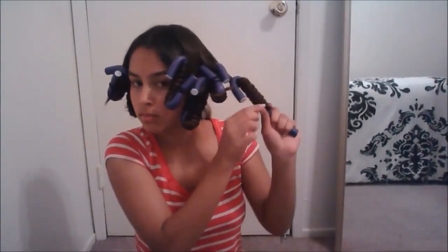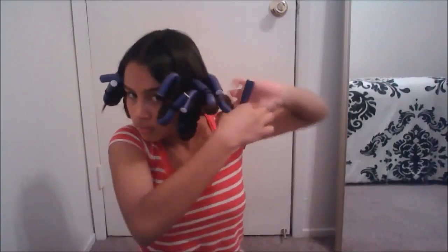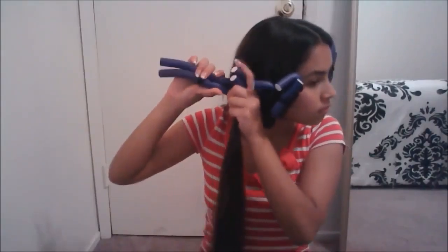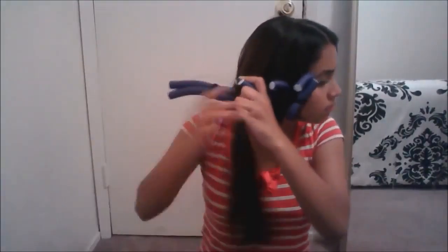Remember, the key to this is that your hair has to be really tight and close together, or else it's not going to turn out nice. If you want thicker curls, use the same process, but with two rods tied together.